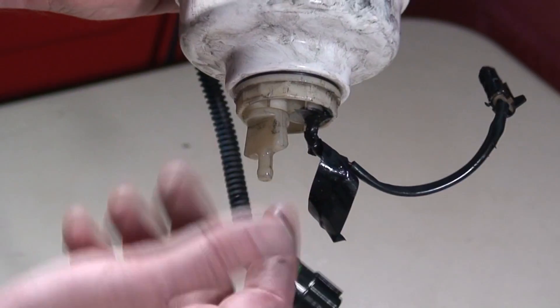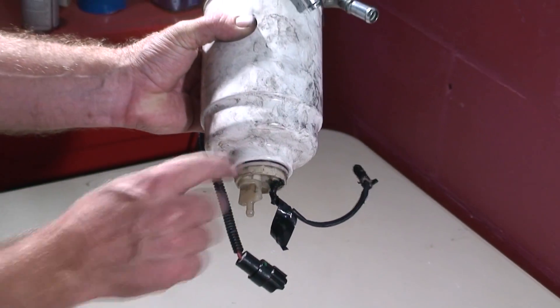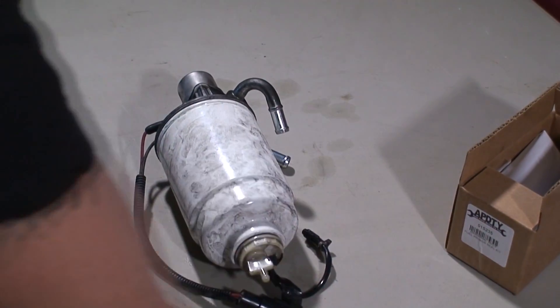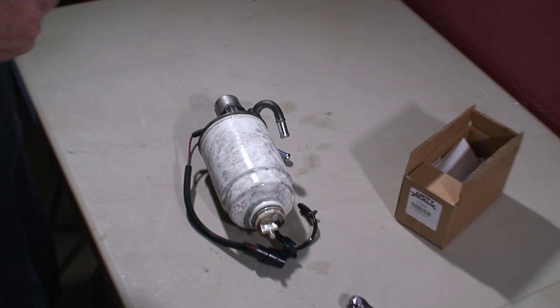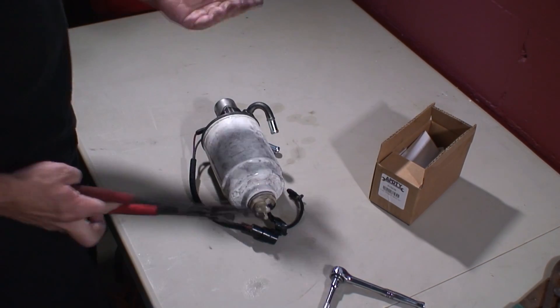At the bottom of the fuel filter housing we have the water level sensor. This is what's going to show us when we have too much water in the system. So we'll go ahead and unthread the sensor out of the bottom of the filter.